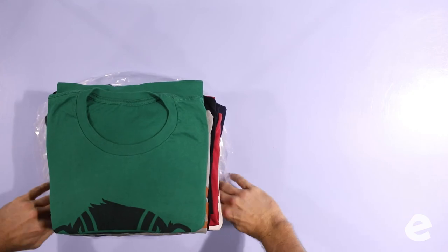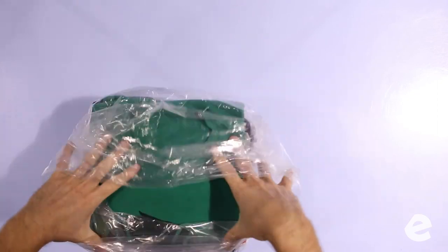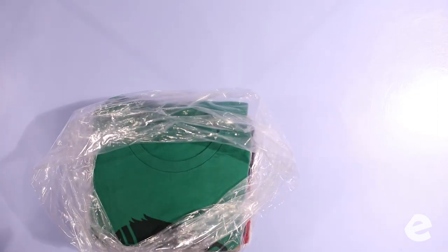This laundry has to stay in prime shape for a hundred miles around town and two weeks of floating around your house. You've got to make the bags tight.